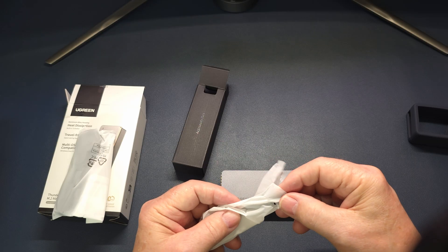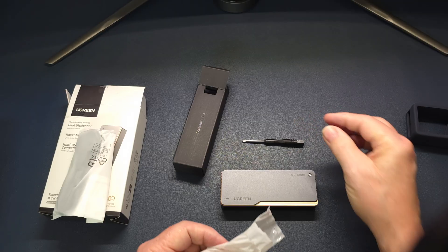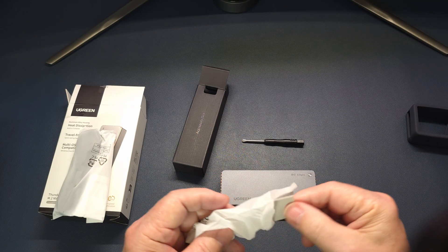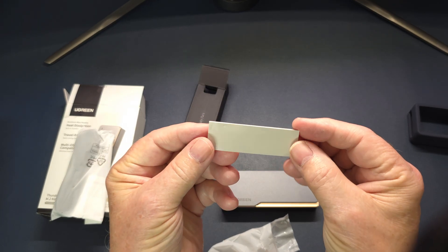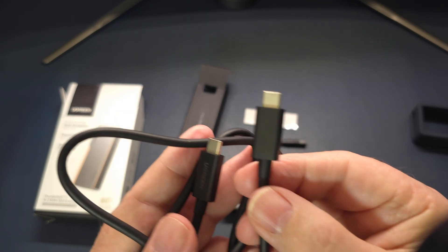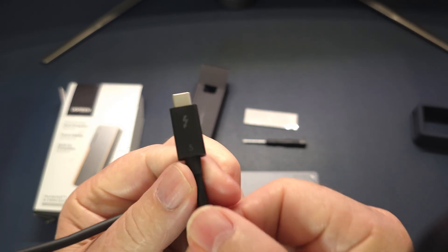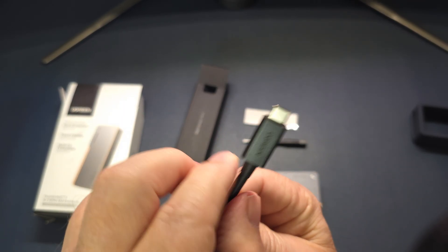Inside the accessory box you have your screwdriver, your cable, and also a thermal pad for your drive to keep it cool. And here is your Thunderbolt 5 cable — this is genuine Thunderbolt 5, so this cable is up to par.